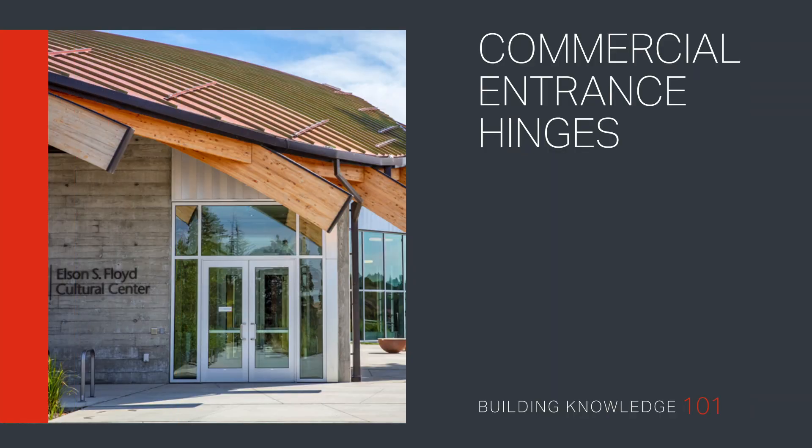Commercial entrance hinges. Welcome to Building Knowledge 101. Today, we will cover how to accurately choose a hinge for your commercial entrance.